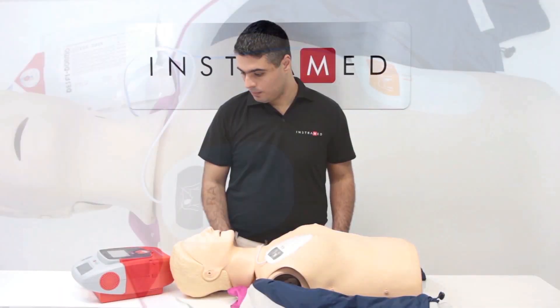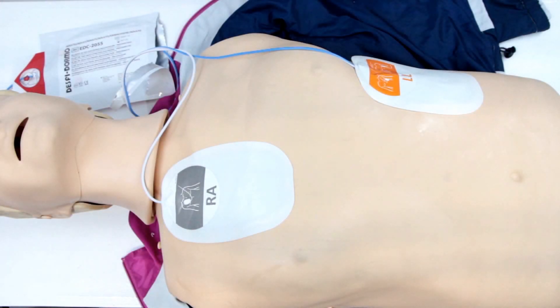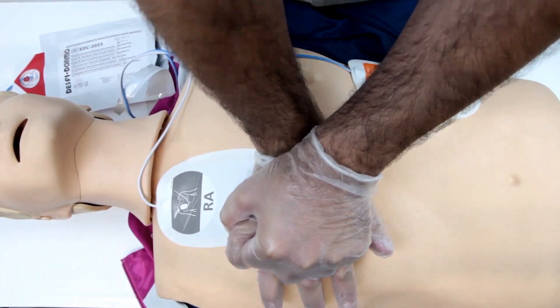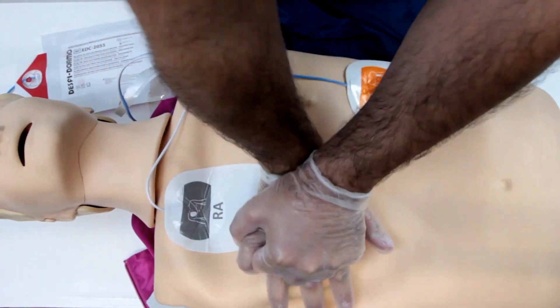Check to see if any involuntary movement has occurred during the period of analysis. If so, begin the process once again. If not, administer CPR, Cardiopulmonary Resuscitation.